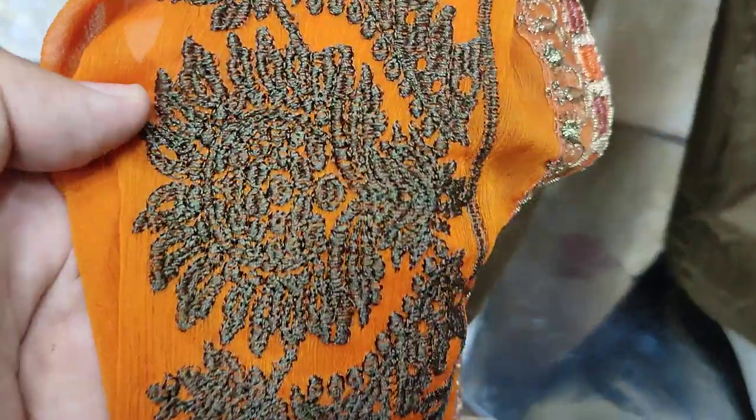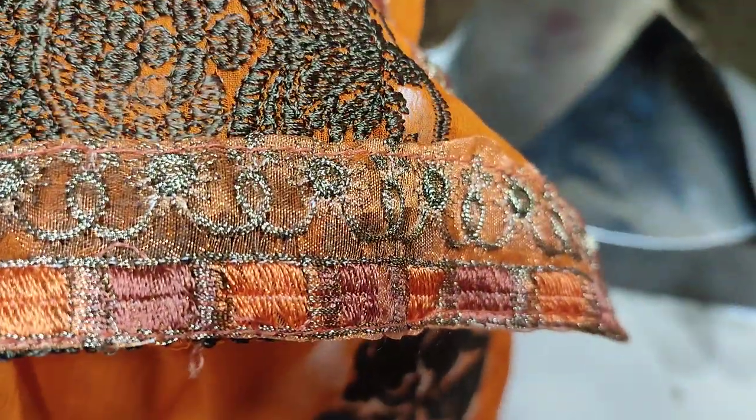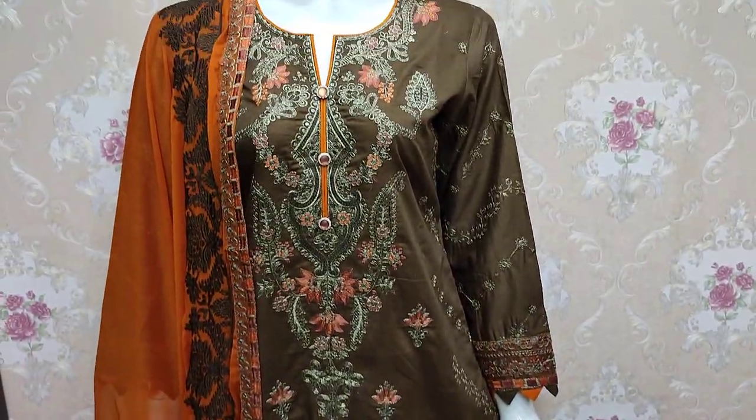The Chiffon Embroidered Front is embroidered. The Chiffon Embroidered Front is ready. It is called the Cloud Embroidered Front. Thank you.